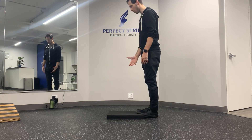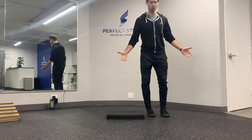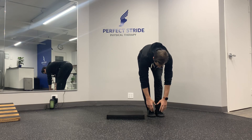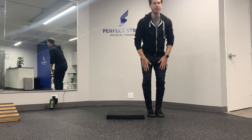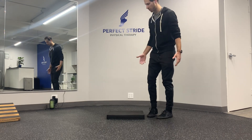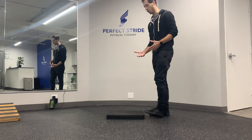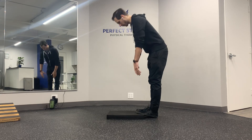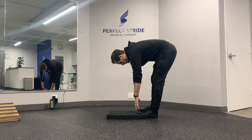Before you get into the drill, just do one baseline toe touch. Go down — can you touch your toes? If you can, great, you may not need this. If you feel like you're tight or limited in some way, then give it a try. From there, you're going to perform eight toe touches.